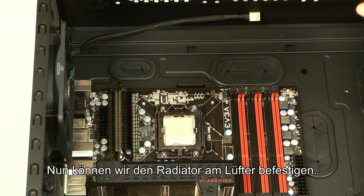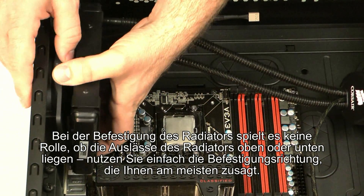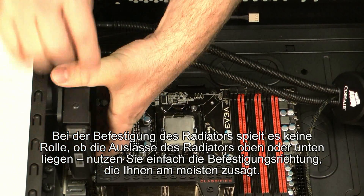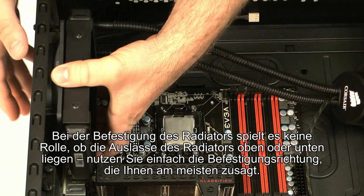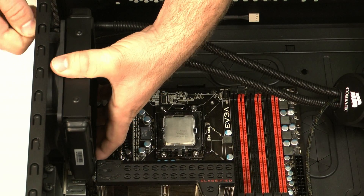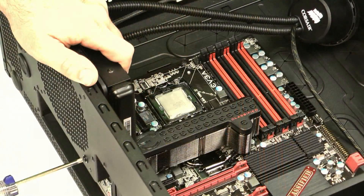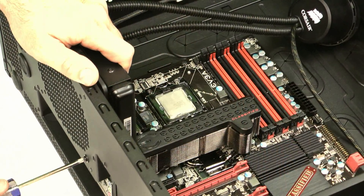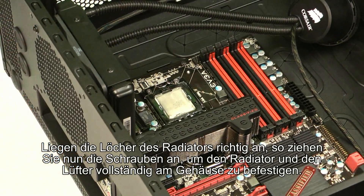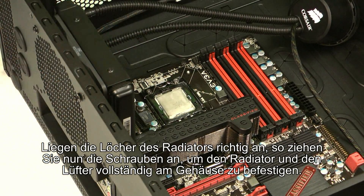The next step is to connect the radiator to the fan. We'll just line up the holes. You can actually mount the radiator with the hoses at the top like we're doing here, or at the bottom — whatever's most convenient for you. Now that it's mounted in place we'll mount the last two screws, just line them up and screw them in.